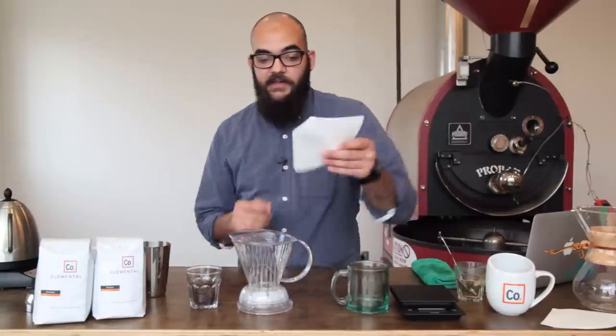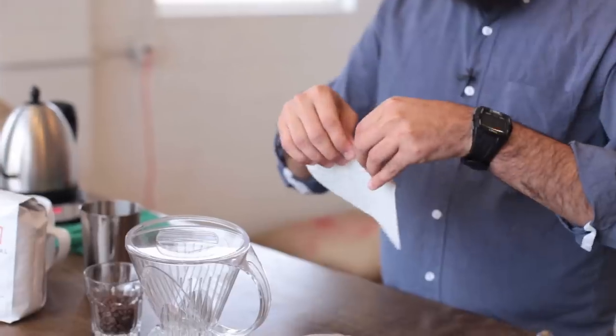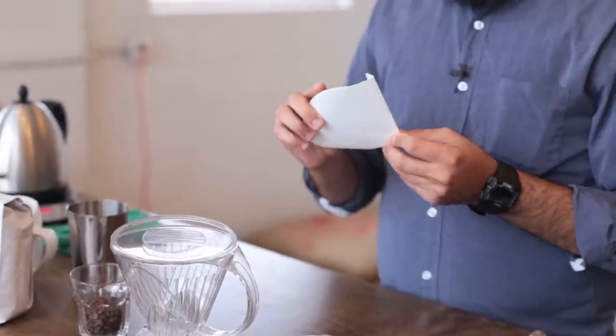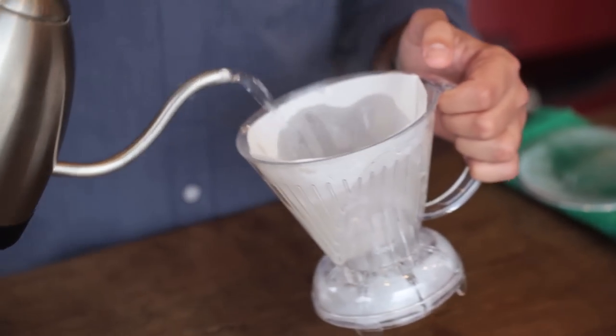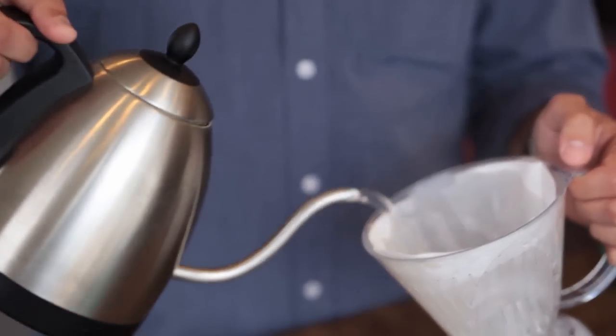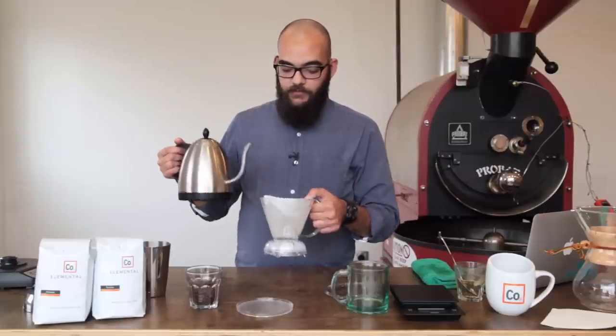We're going to start out by folding our filter along the edges so that the seams are on the same side, and putting it inside our Clever Dripper. At that point, we want to rinse the filter so that our coffee doesn't taste papery and we can keep the temperature kind of consistent in the brewing process. So you're just going to run some water through the bottom of it.